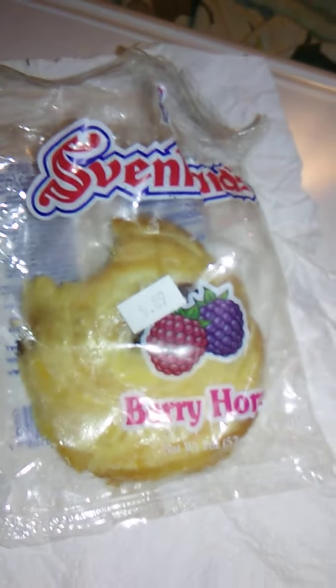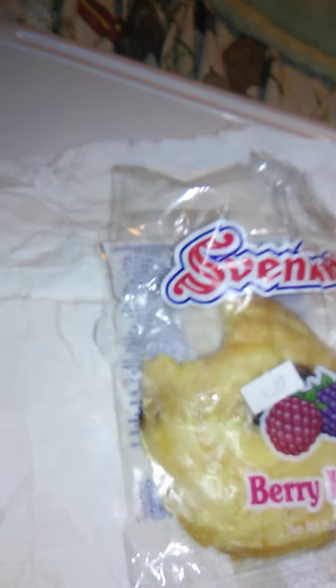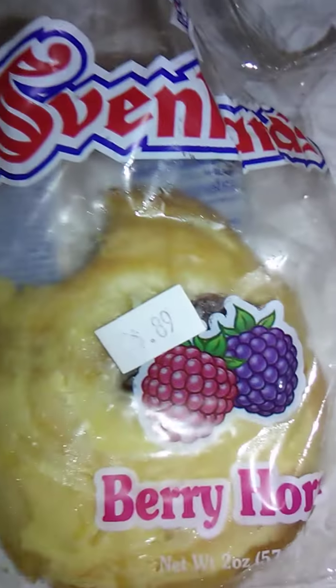The pastry is good. Tasty, good flavor. Perfectly moist from the icing. Very good. I don't know what kind of berry — on the front is a blackberry and a raspberry, so I wonder if that means it's black raspberry or if it's blackberry and red raspberry.